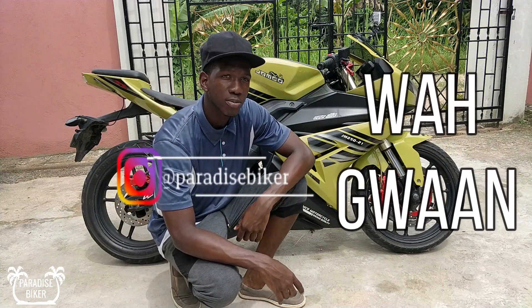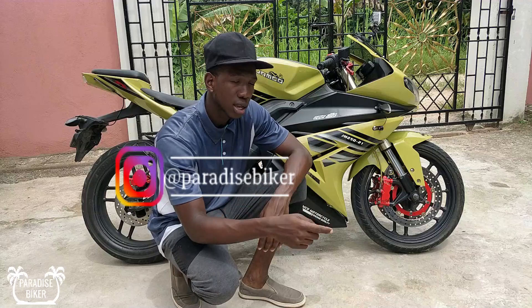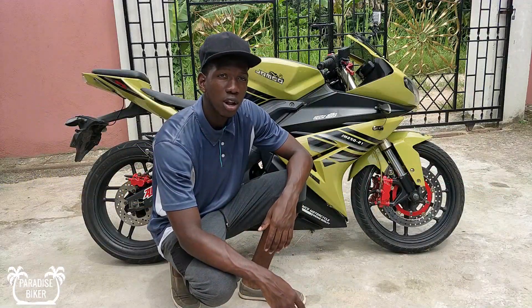Wagwan people, Paradise Biker here, and today we'll be reviewing this lovely beast.